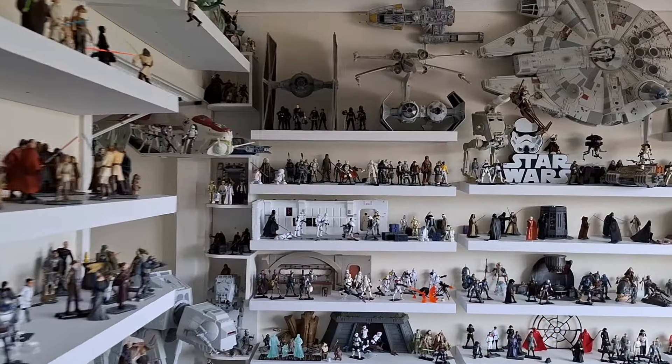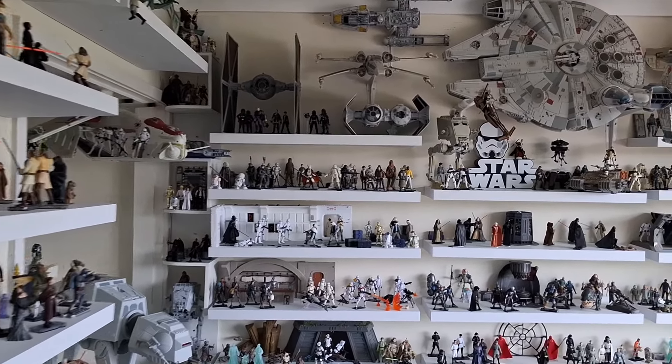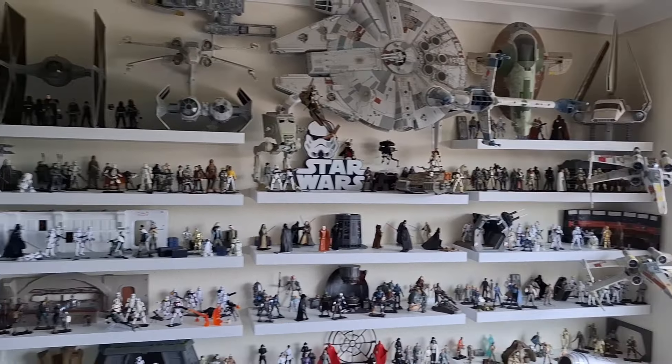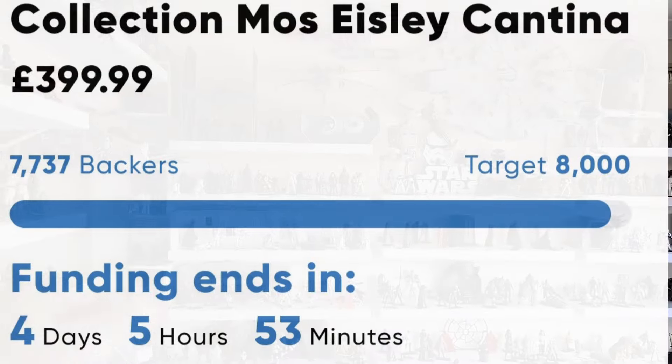Hello there, Only One Kenobi here. The making of this video — it is the 4th of July 2024, and I want to talk to you today about how I'm going to display the cantina if and when it backs. Hopefully it will. The statistics of the making of this video are as such.